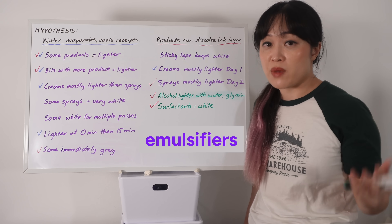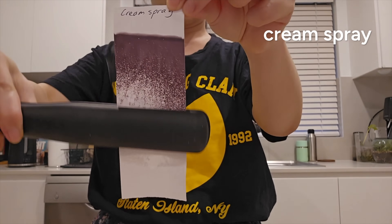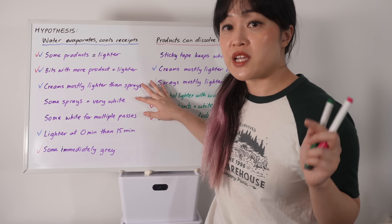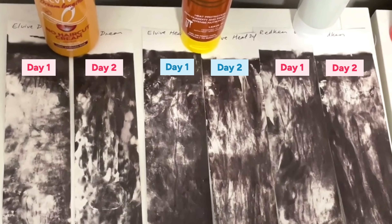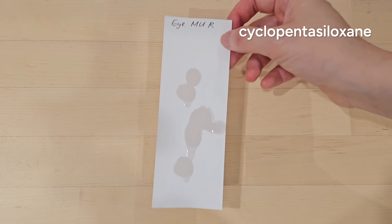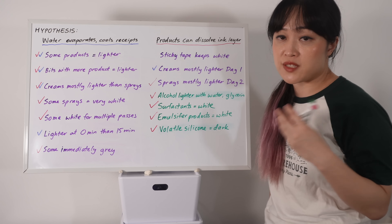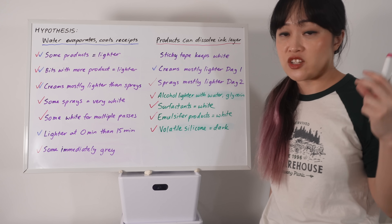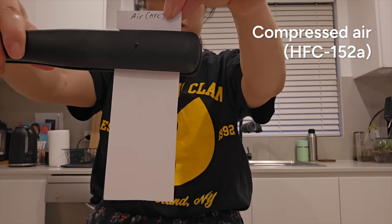Surfactants are the molecules in soap that dissolve oil - they should be able to mess up the receipt as well. Micellar water has surfactants - yep - and water with a couple drops of detergent also makes a difference. There are also surfactants in moisturizers called emulsifiers that keep oil and water together, and they are in the cream heat protectants. Sunscreen has alcohol and surfactants, so lotion goes white, and so does a sunscreen spray. I also tested an eye makeup remover with volatile silicones - that didn't make much of a difference, probably because it evaporates too quickly to dissolve anything and it's a bit too oily.